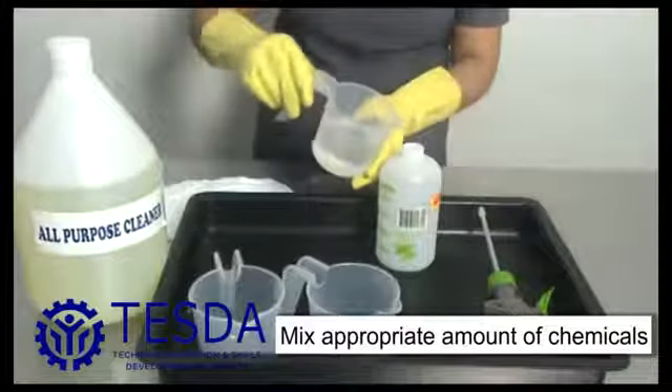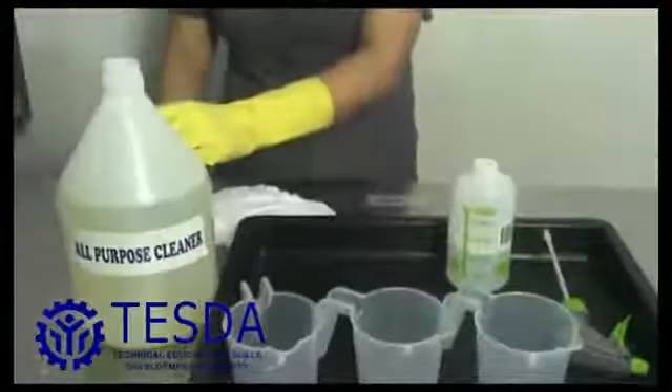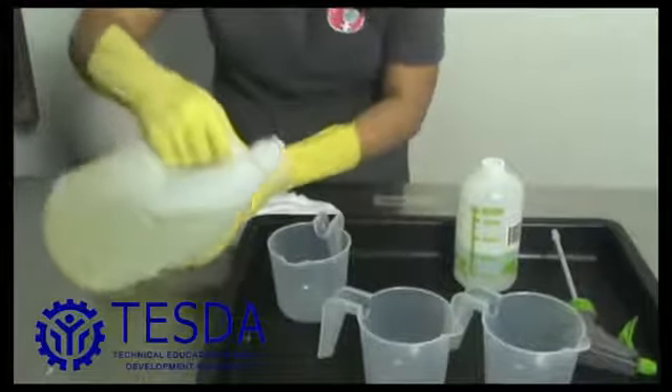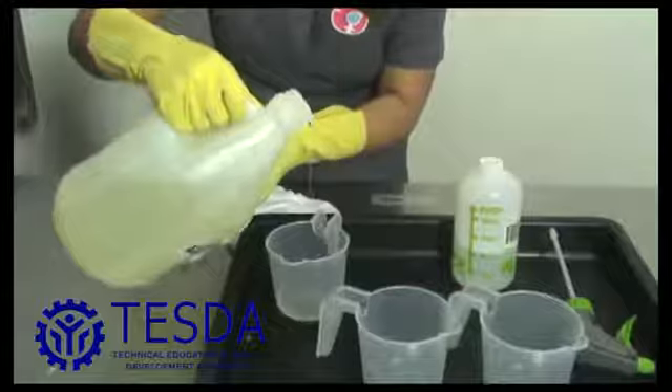Dilute chemicals correctly with water. Use only clean water when mixing a solution. Use only the amount as directed. The ratio of the solution is three parts water and one part all-purpose cleaner.